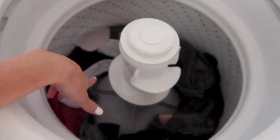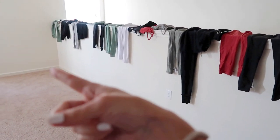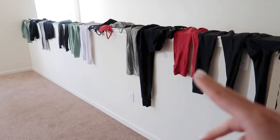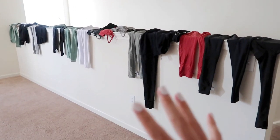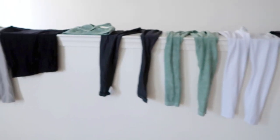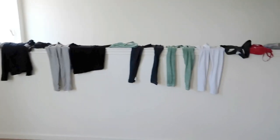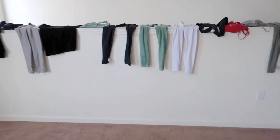Last step is to dry the activewear. Never ever put your activewear in a dryer — the heat can really ruin, destroy, and warp it. So just air dry. Wherever you have room, lay it out flat or hang it on a door. If you have a ledge, use that. Let it air dry — no heat. Lay it flat if you can, preferably.